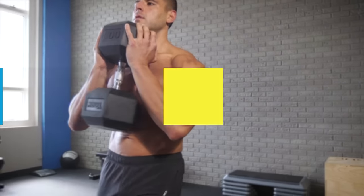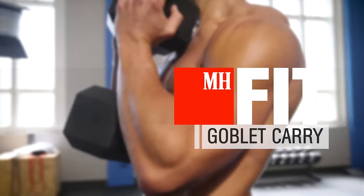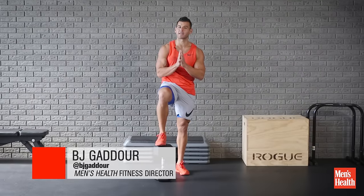Yo, BJ Gaddour with Men's Health, and if you're tired of boring old farmer's walks, here's one of my favorite variations called the Goblet Farmer's Walk or Goblet Carry.